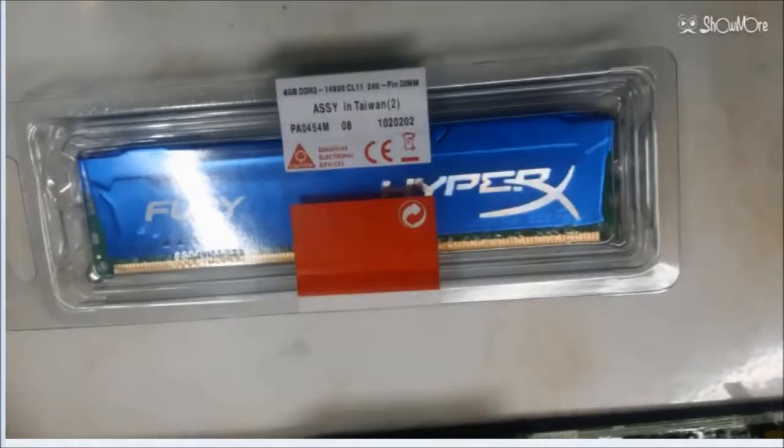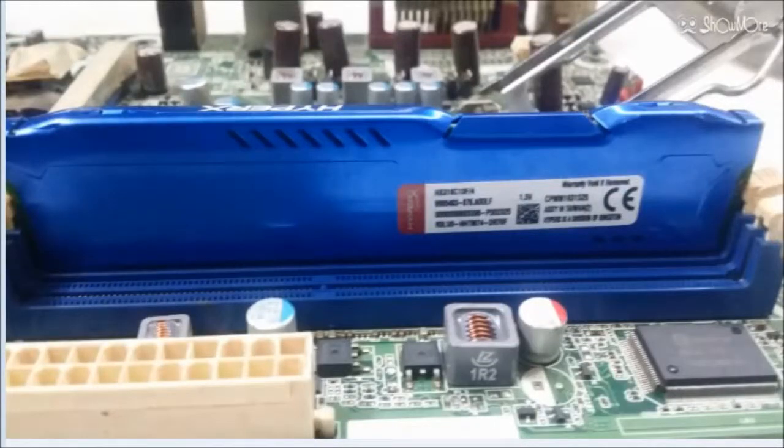This memory was ordered from an online store. It has a specification of capacity 4GB, DDR3 frequency, speed 1866 MHz max. The actual speed depends on your motherboard's maximum supported frequency.